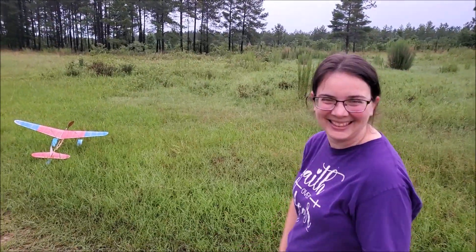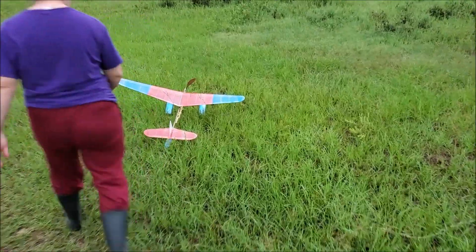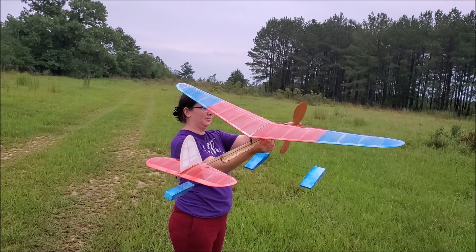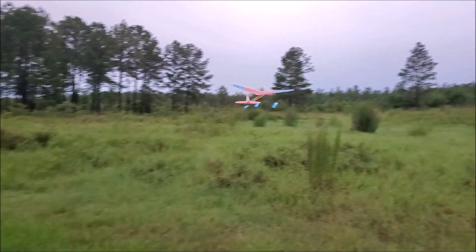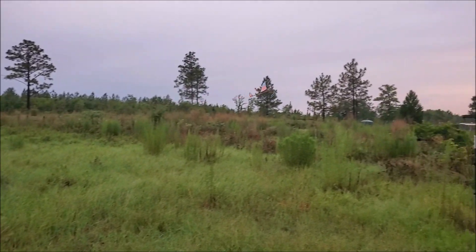That'll make me a liar, that's what you're saying. All right, well, let's wind in a few turns and see what happens. Just give it a comfortable toss, whatever works. Well, that's uneventful. A little stall. Not bad.